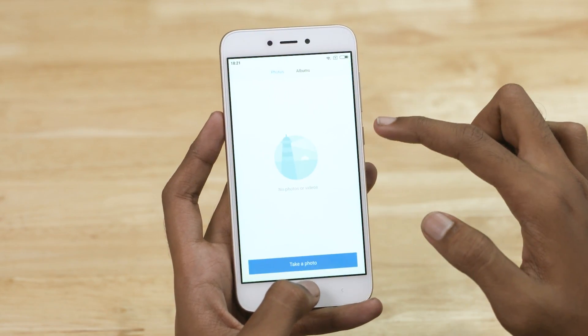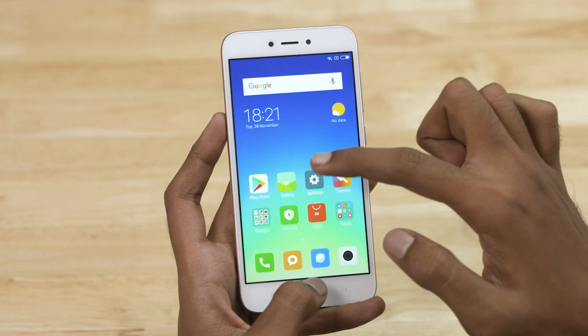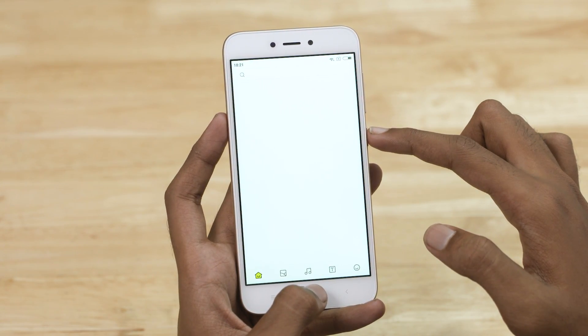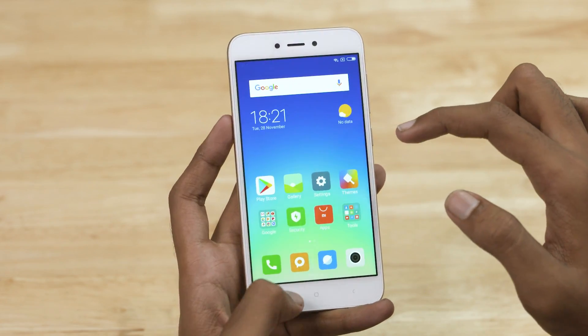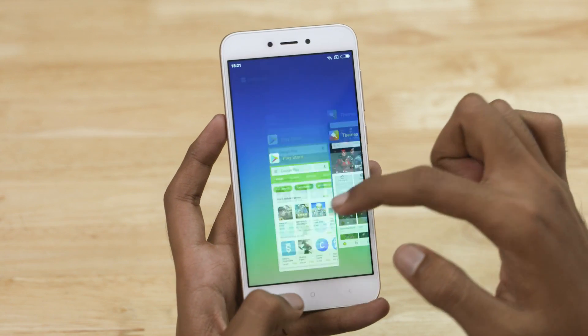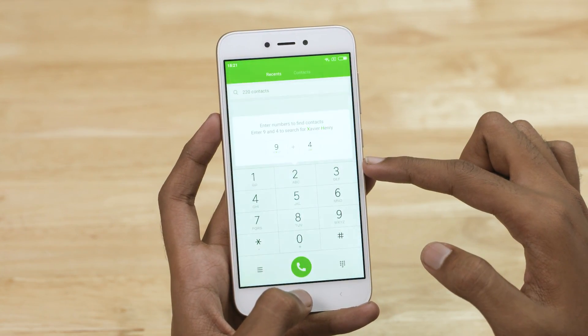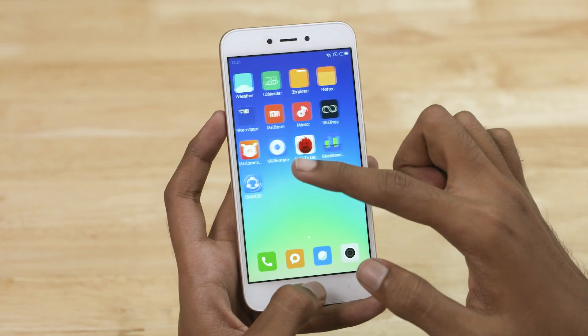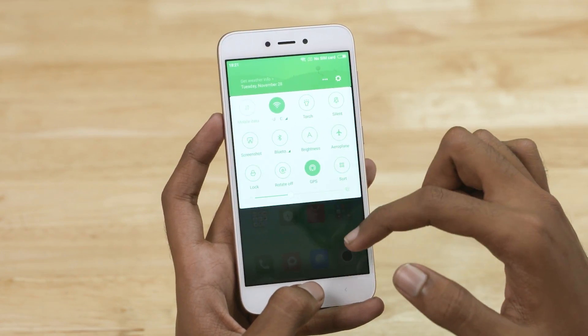Looking at the software, the Redmi 5A runs MiUI 9. There are a lot of optimizations in Xiaomi's software, so even with the lower mid-range Snapdragon 425 chip, overall usage feels faster. MiUI 9 has great new features — you can check the card in the description below for more information.